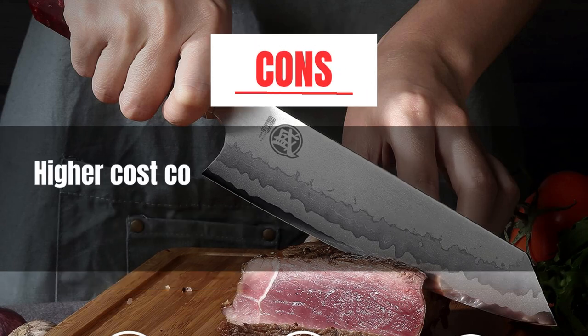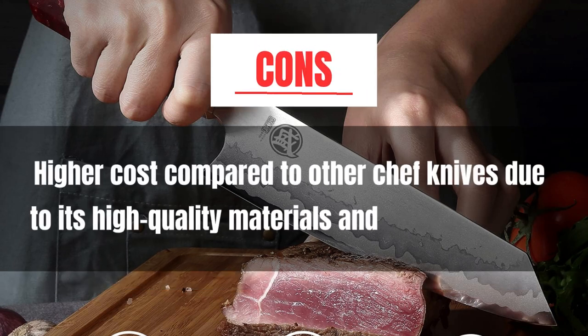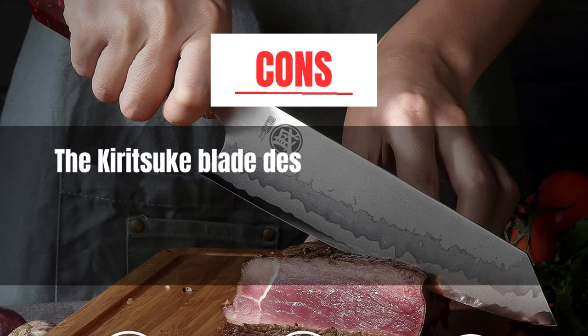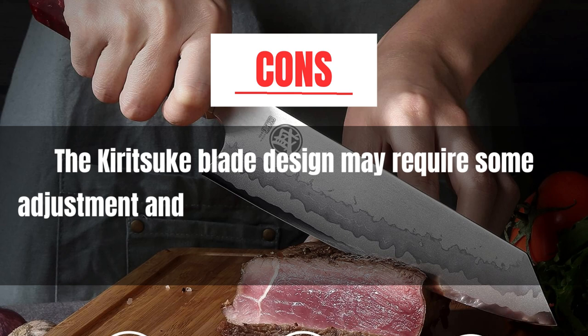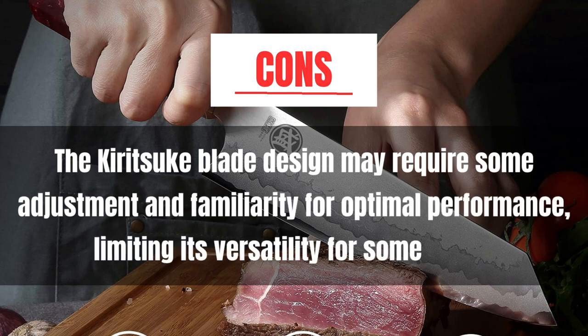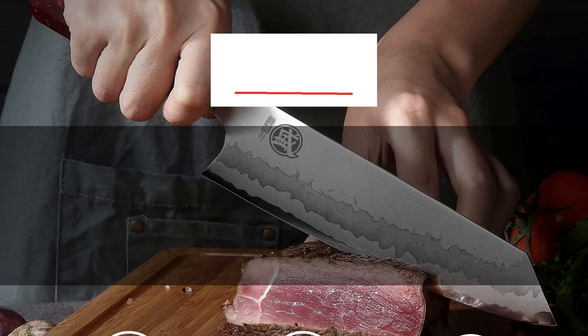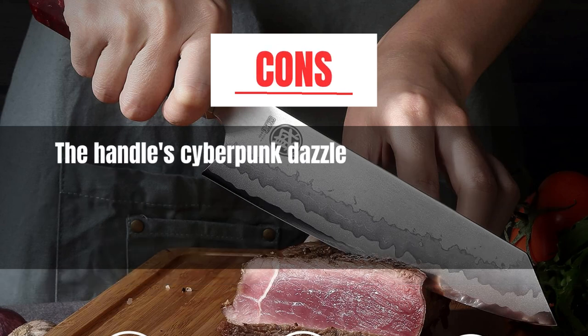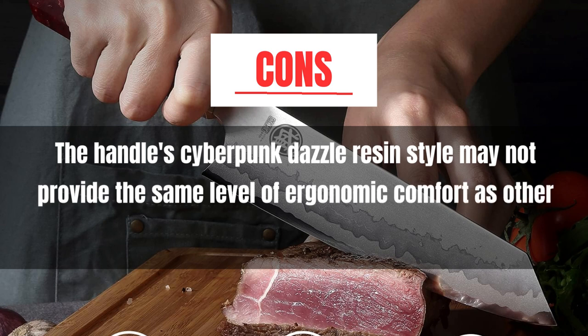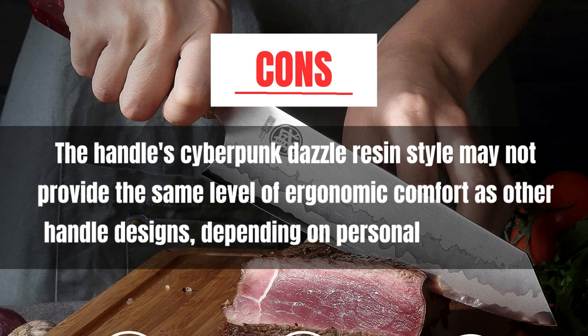Cons: Higher cost compared to other chef knives due to its high-quality materials and craftsmanship. The Kiritsuke blade design may require some adjustment and familiarity for optimal performance, limiting its versatility for some users. The handle's Cyberpunk Dazzle Resin style may not provide the same level of ergonomic comfort as other handle designs, depending on personal preferences.